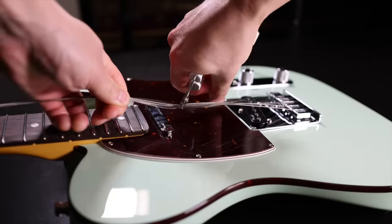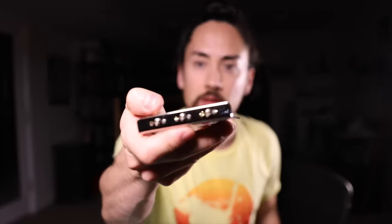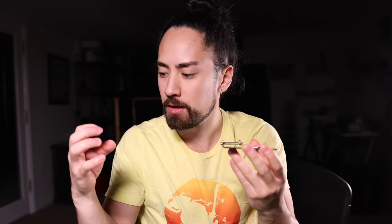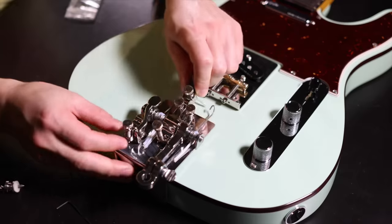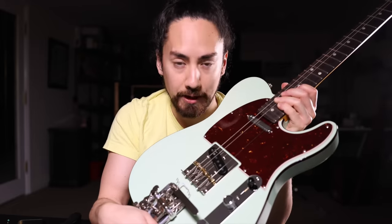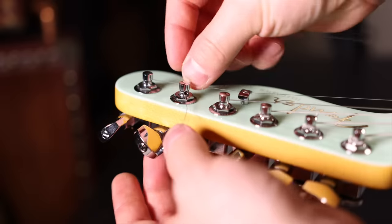First things first, strings come off, and so does the old bridge. The important difference between the old bridge and the new bridge is that on the new bridge there are holes all along the back. The string goes over top of the saddle, through this hole, and then the bender system pulls on that string — on the old bridge, there's no place for it to go through. We then screw down the new bridge, position the bender unit, and secure it using the strap pin. I've strung the A, D, and high E strings through the body as on a normal Tele, whereas the other three strings go through the Hipshot, then through a silicon sleeve that protects them from rubbing against the bridge, and then around the tuning machine.